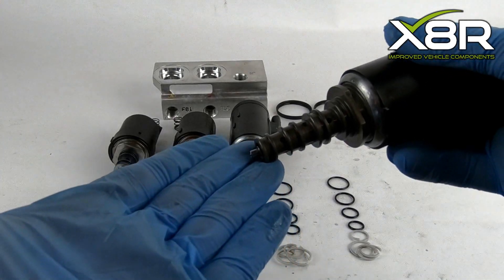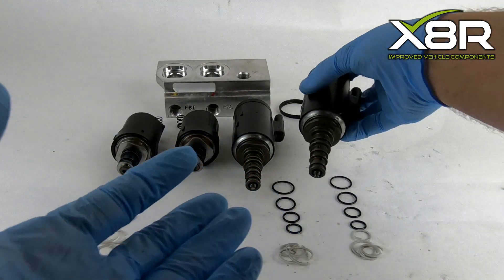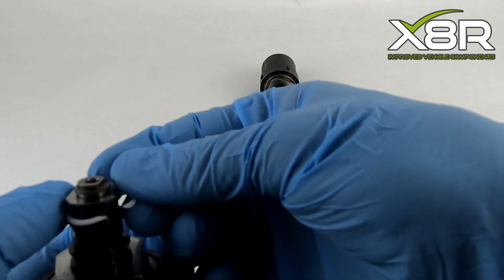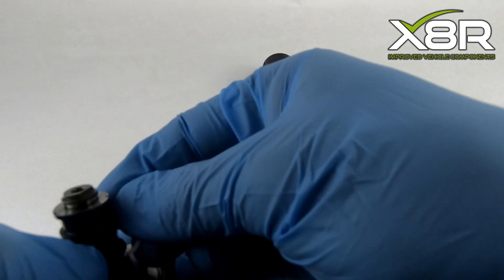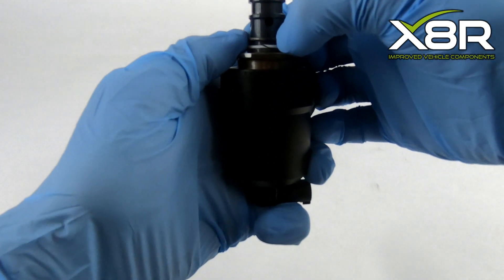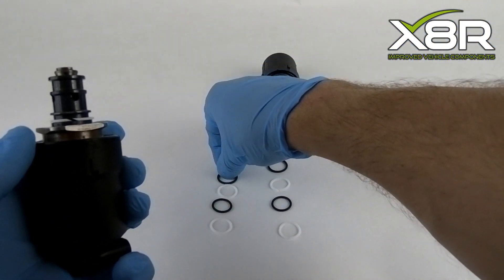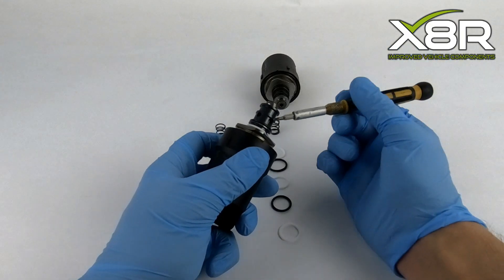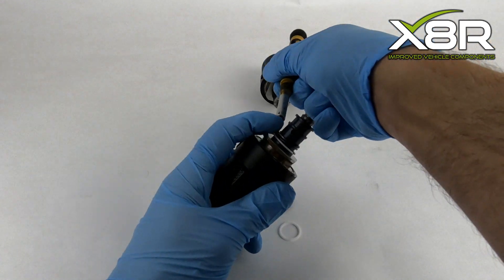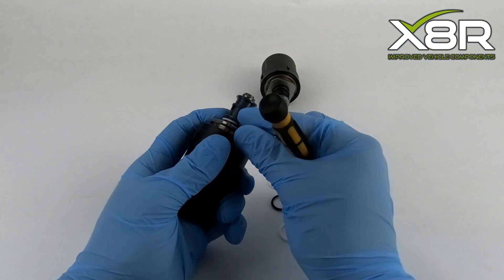Now that all the o-rings and backup rings are removed, you can inspect your solenoids for any damage. Check out our picture instructions for an illustration showing the location of all the o-rings and the spacer rings. These are all labelled up in the kit for easy install. Lay out all the new backup rings and o-rings in front of each valve in order of how they go on, then start to reinstall in the correct order. Hydraulic fluid can be used to lubricate the rings to make them slide on more easily. A flathead screwdriver can help to make sure the o-rings sit in position correctly.